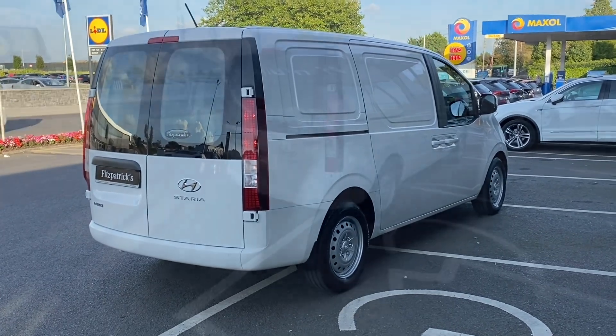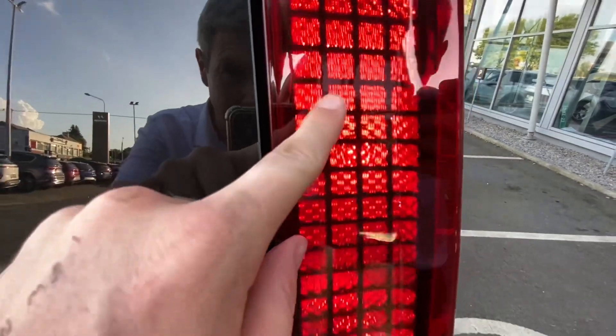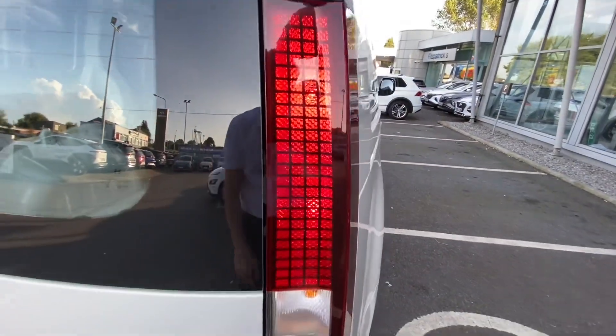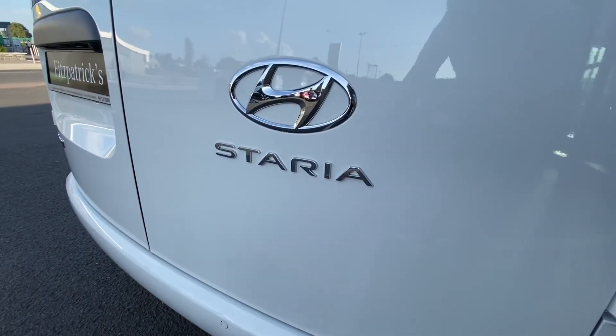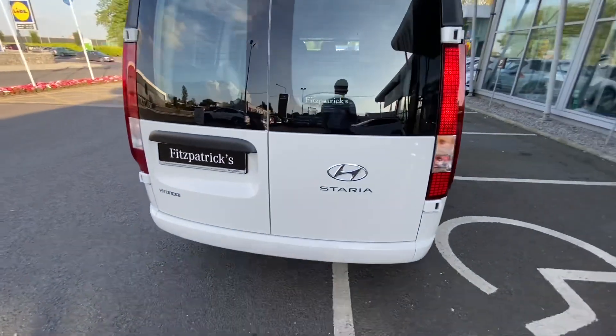A couple of things I see on the outside that are worth mentioning. Looking at the taillights, they have a kind of LED style - they are looking like halogen bulbs, but they're broken up into these little diodes here. I'd say they're pretty cool looking at nighttime. There's a big Staria badge and a Hyundai badge along through there.